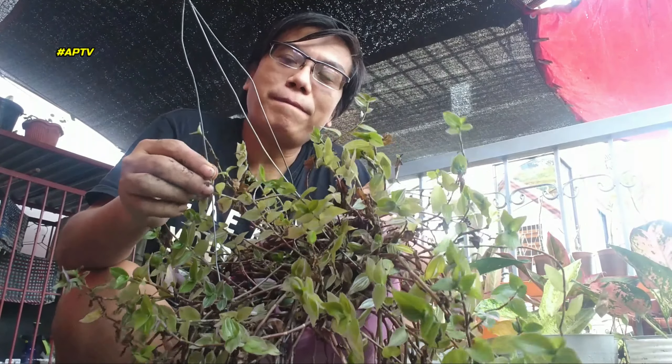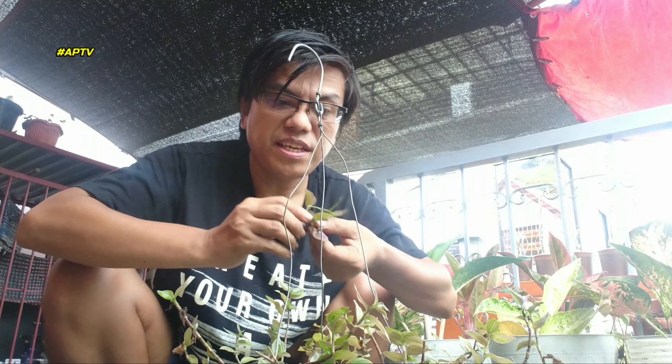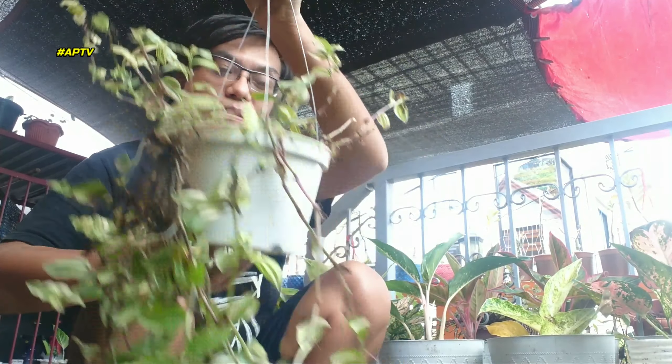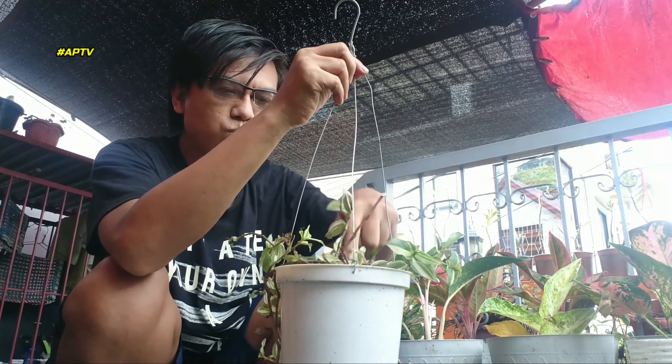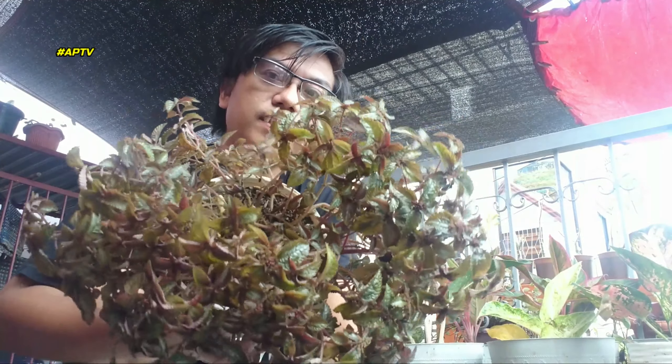Ang cute niya. Eto, kung mapapansin ninyo, sobrang nalungkot ako kasi magleleggy na siya. Ang gawin natin, ikakatings natin. Yung mga napuputol, ilagay natin. Ang dami niyang putol. Ito hangit lang po — iibabaw natin yun. Eto yung isang variety niya — parang variegated. Sa sobrang haba niya, medyo kalbo na yung itsura niya. Ayusin na natin — obserban natin kung tutubo itong mga nilagay ko dito sa tuktok. Naayusin natin — leggy na siya noon, mas gumanda na siya kesa kanina.